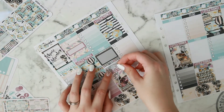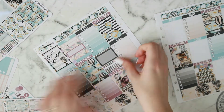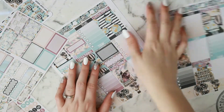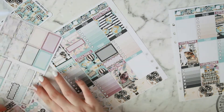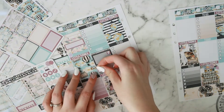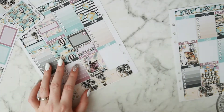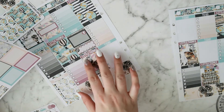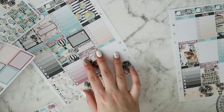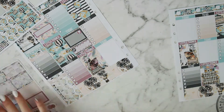A little more washi, then a scalloped label to mark that I got a bunch of happy mail that day — always fun to mark. I put in a little envelope icon from the kit as well. I do go back and put in a cute character sticker on that for the happy mail, but I do that a little bit later.